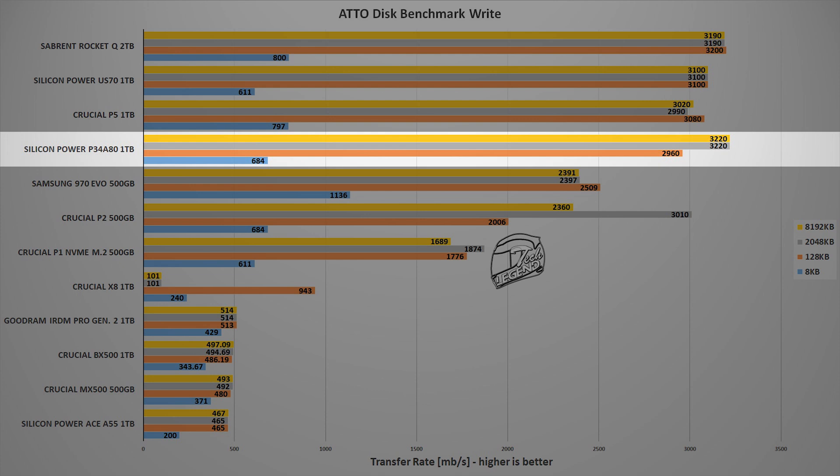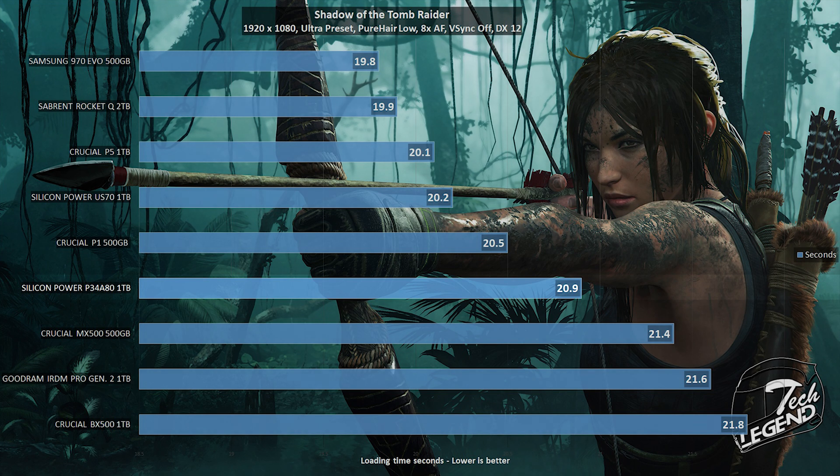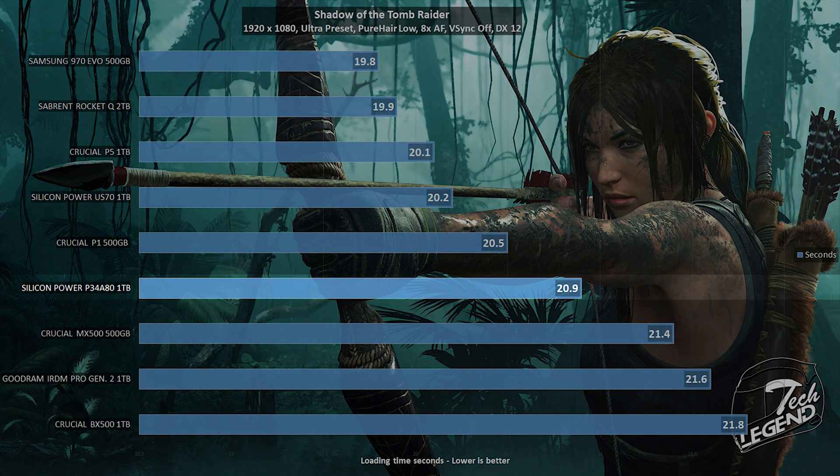While results vary across benchmarks, the Silicon Power P34A80 1TB delivers great overall performance. The final real-world test uses the game Shadow of the Tomb Raider — running in DirectX 12 at 1080p with maximum settings, PureHair set to low, and v-sync disabled — to measure level loading times. The SSD completed the loading sequence in 20.8 seconds, placing it near the Crucial P1 and the SATA-based Crucial MX500.